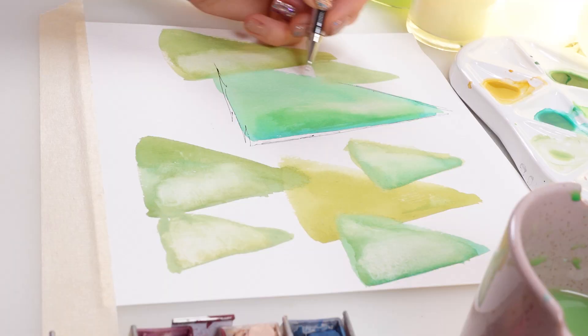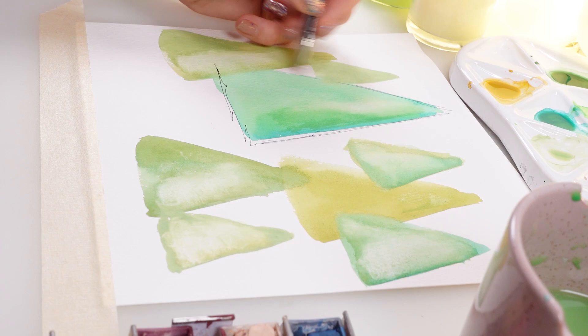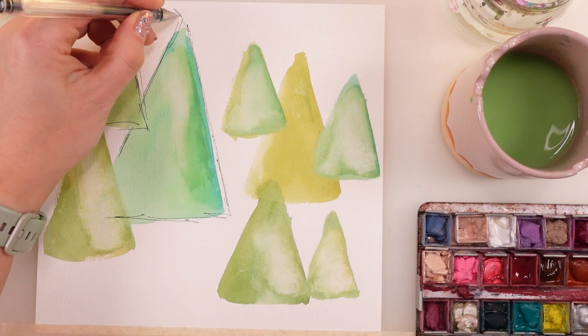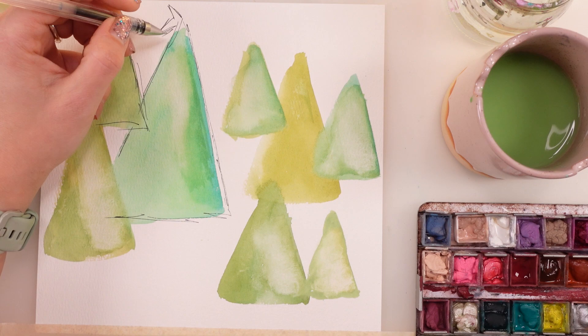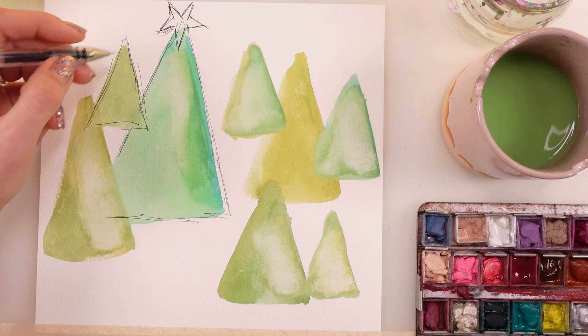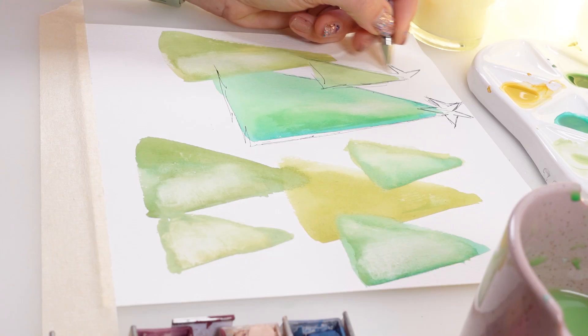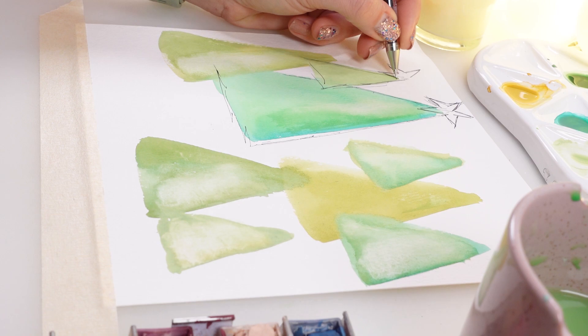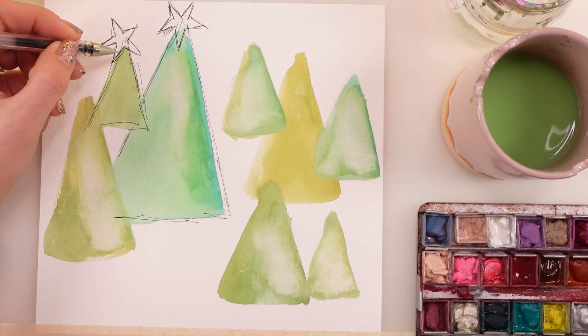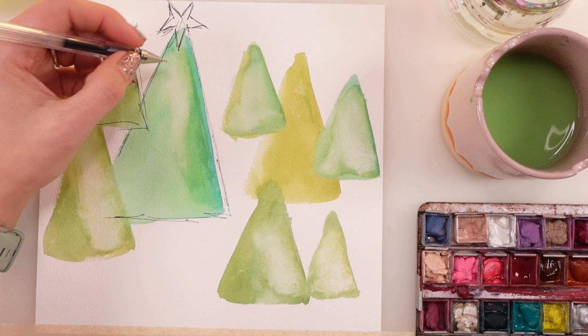I'm using this super awesome pen — please check, it's the Pilot one. Please check the description box below. Since I got it this year and mentioned it in the previous video, I totally fell in love with it and didn't look elsewhere. I didn't use any other pen — this is just heaven. It's very delicate, with really thin lines. And it's so easy to use because it works pretty much on all surfaces. It's really lovely for doodling and sketching.